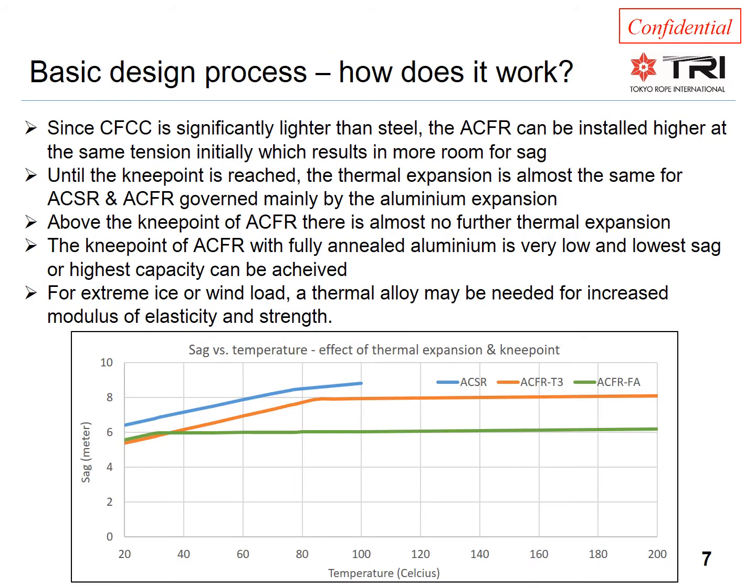Let us look at how the basic design process works for ACFR conductors. The graph shows the sag as a function of conductor temperature. The blue curve is a conventional ACSR conductor. The orange curve shows an ACFR conductor with a thermal aluminum alloy. The green curve is ACFR with fully annealed aluminum. All parameters such as span length, tension, wind load, etc. are the same, representing a realistic reconductoring scenario or study for a new line.